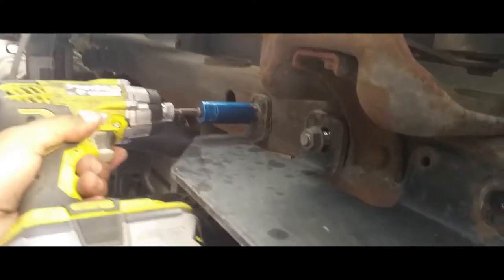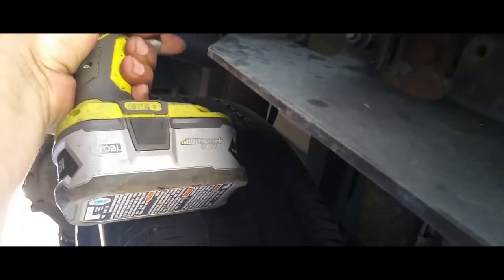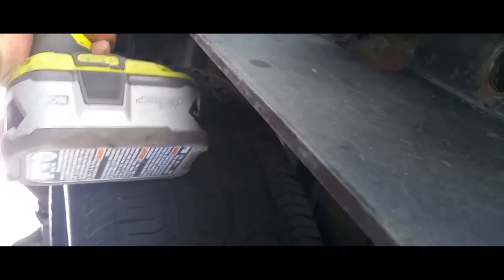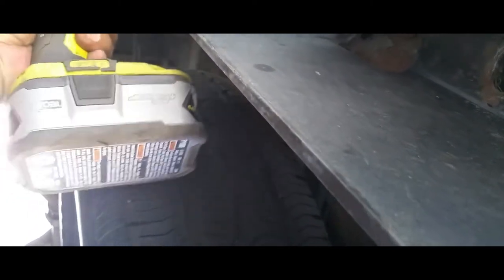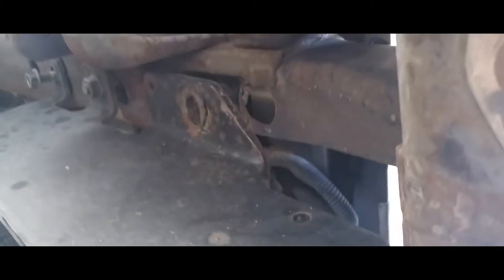So what we're going to do is use some power tools — they're three-quarters. I just gotta take these nuts off and it comes off.